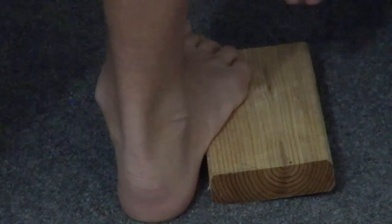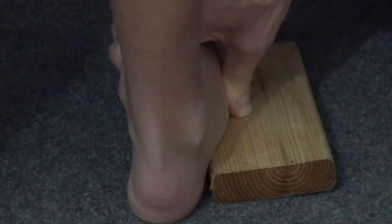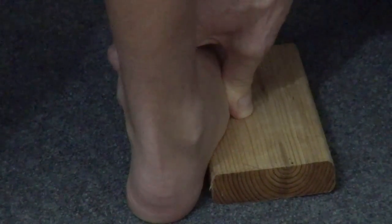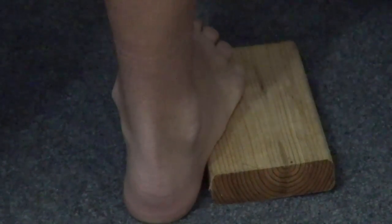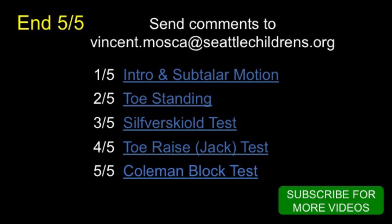On the other hand, if his hindfoot remained in varus even on the block, it would mean that the subtalar joint is not flexible — it's a rigid or stiff varus — and we would need to correct surgically both the forefoot pronation and specific procedures on the hindfoot to correct the varus to valgus, and then correct the forefoot.